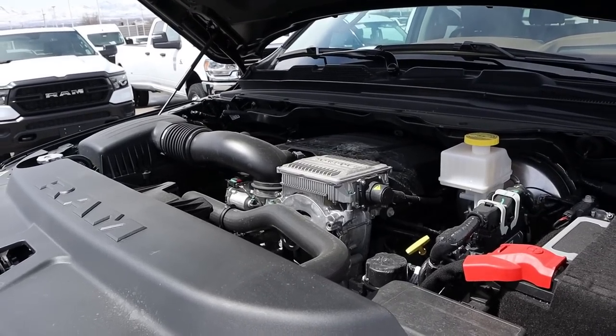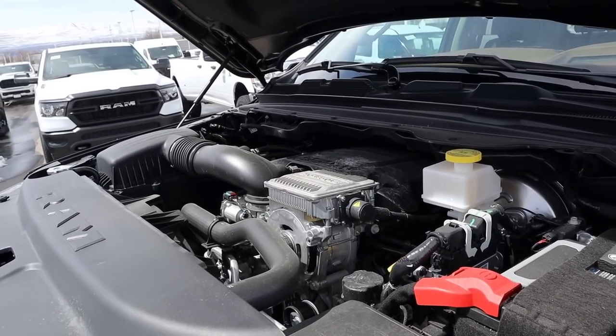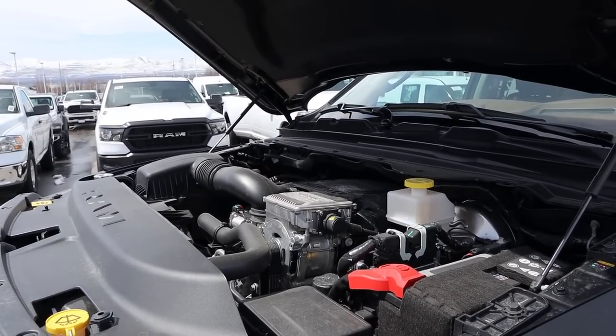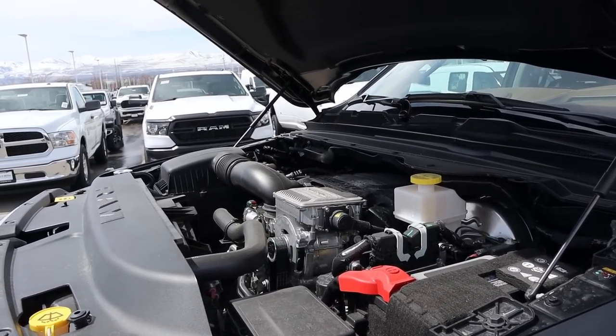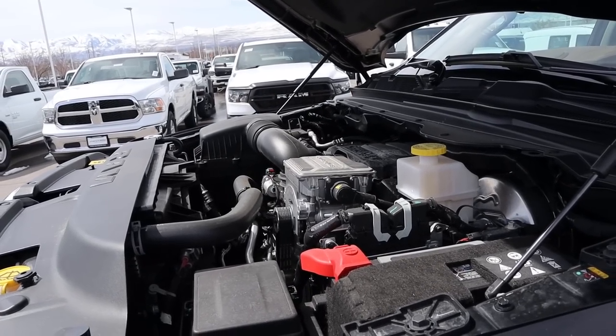Powering this Longhorn is a naturally aspirated 5.7-liter Hemi V8 paired to the e-torque system and an eight-speed automatic transmission. Power outputs are 395 horsepower and 410 pound-feet of torque, with another 130 pound-feet off the line. Fuel economy is 18 around town and 22 on the highway.